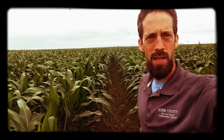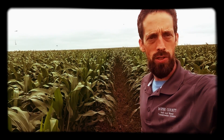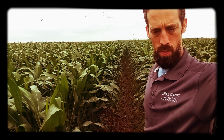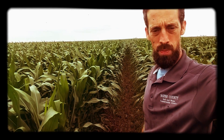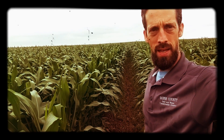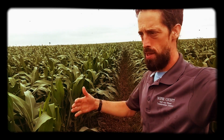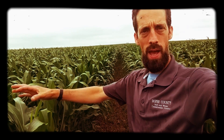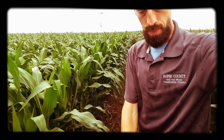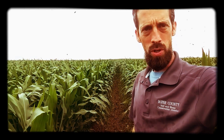Dan Perkins, Cover Crop Guy. We're here in a skip row project field. It is June 20th and you can see the corn's up about to my chest. We got this corn planted fairly on time this year, planted two rows in a strip till scenario at about 45 to 48k, and then we skipped a row, which you can see I'm standing in. I just wanted to show you what it looks like.